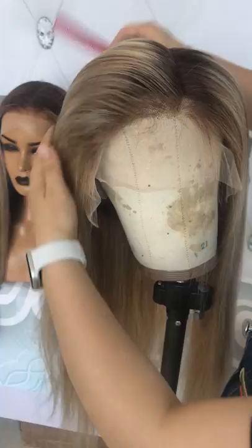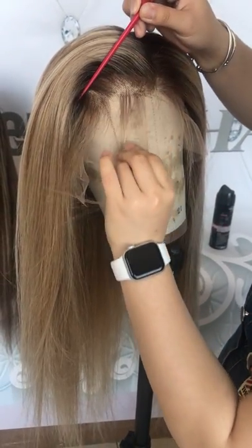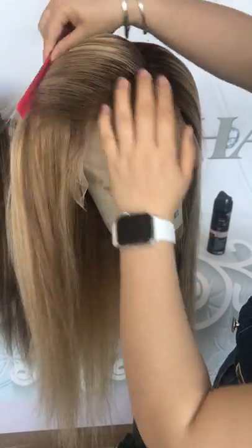You can put the baby hairs back or down, any way you want. You can use some hair spray to gel them down or gel them up.